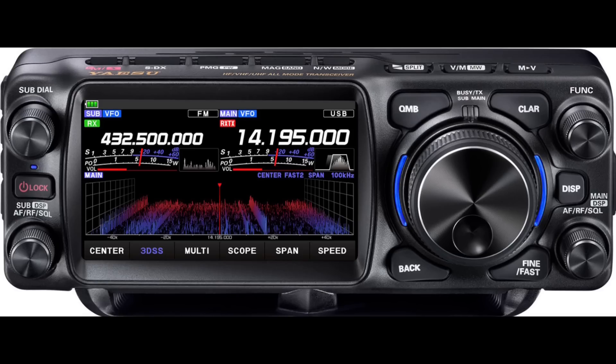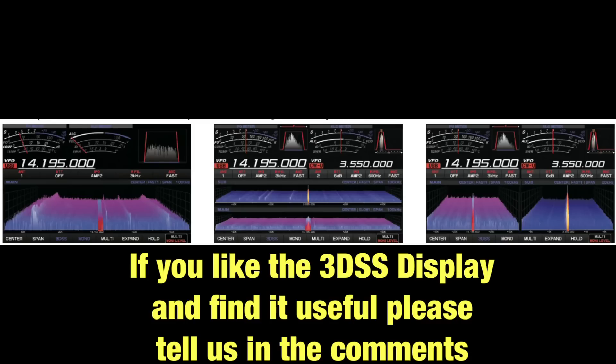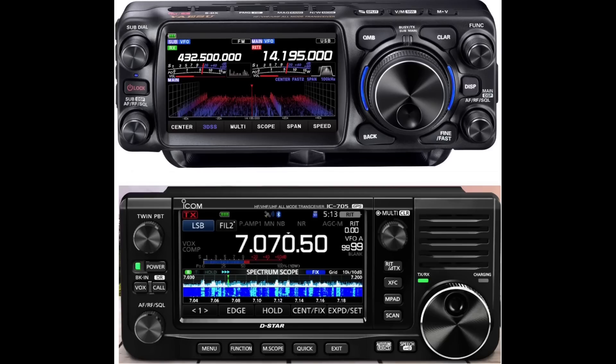You can see the 3D spectrum scope here, which is a feature Yaesu promotes heavily. Honestly, I don't have a Yaesu radio with this feature, so I haven't had a chance to use it. I don't see a clear benefit compared to a 2D waterfall display — a traditional waterfall and spectrum scope definitely has an advantage. I've heard many hams say they just don't get the 3D scope and how it's useful. Without having my hands on it, I just don't see how it would benefit me as a radio operator.